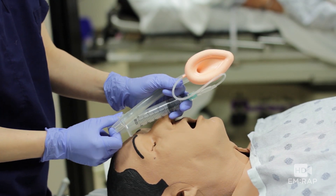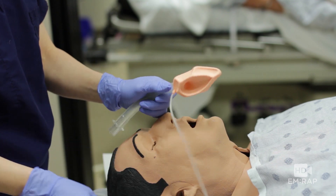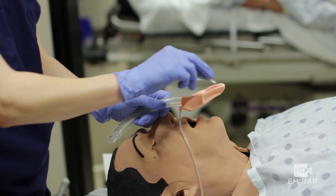To insert it, first you're going to deflate the mask, and then it helps if you get some lubrication on the back of it.